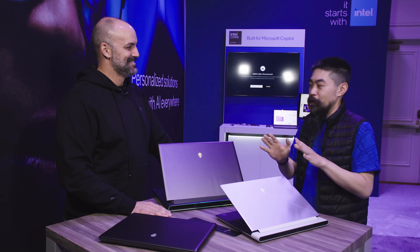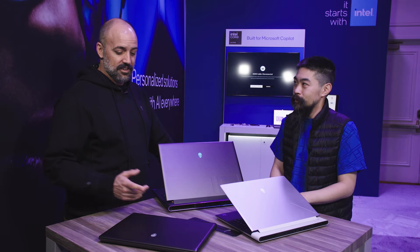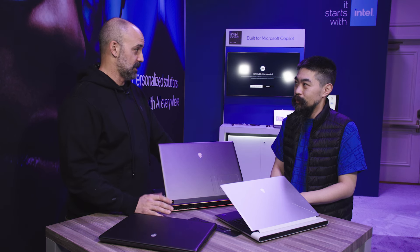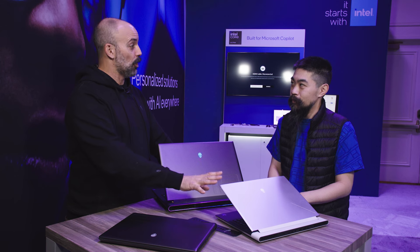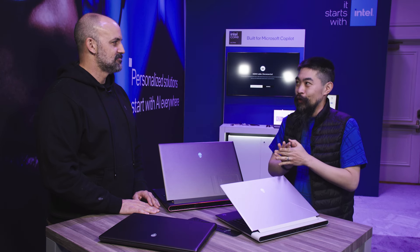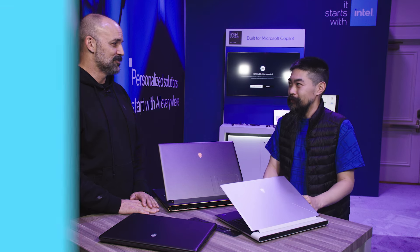One more thing — when can people buy these? The M16 R2 and the M18 R2 are available for sale today. The X16 R2 will be coming soon — we're working on a final date. Eddie, thank you so much. There's more new stuff with Intel Core Ultra coming from Dell, so I'm going to talk to Amanda in a second to check that out.